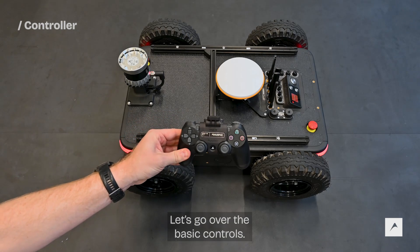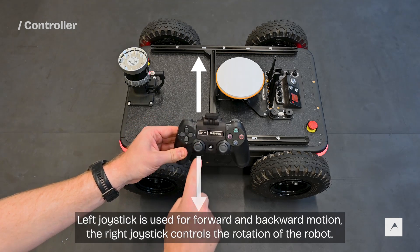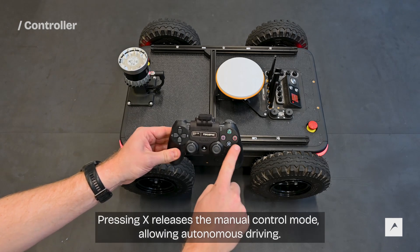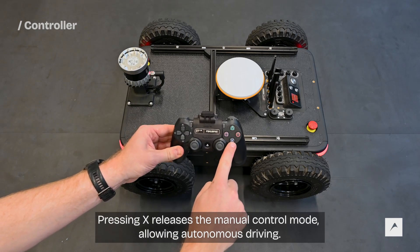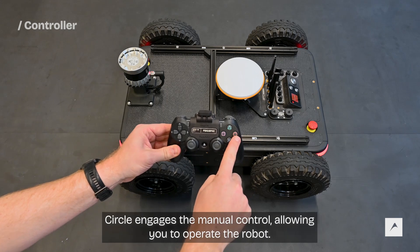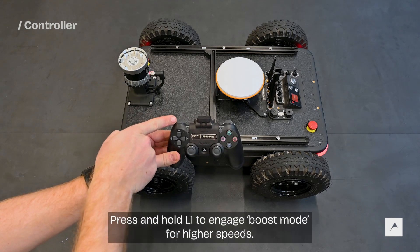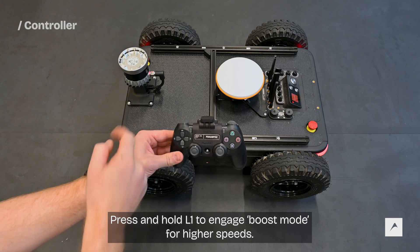Let's go over the basic controls. The left joystick is used for forward and backward motion. The right joystick controls the rotation of the robot. Pressing X releases the manual control mode allowing autonomous driving. Circle engages the manual control allowing you to operate the robot. Press and hold L1 to engage boost mode for higher speeds.